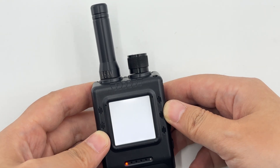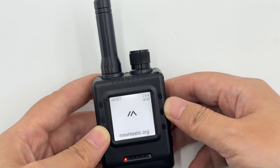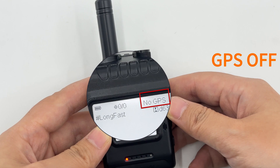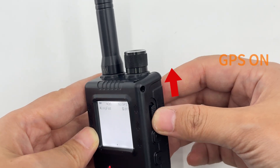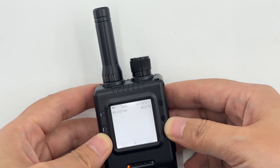Next, we will introduce its practical usage methods in detail. Before use, you need to complete basic hardware assembly and power-on operations first, and then realize core functions such as positioning, alarm, and screen adjustment through physical buttons and switches.